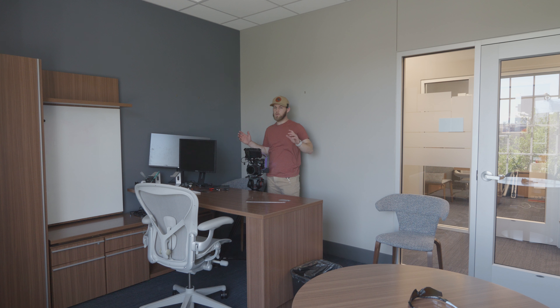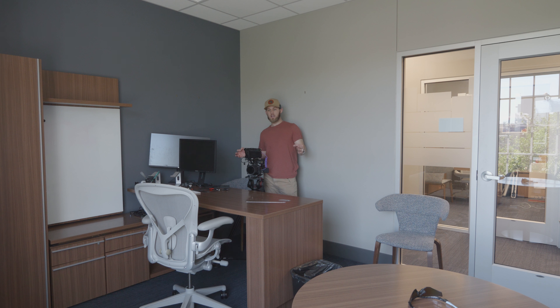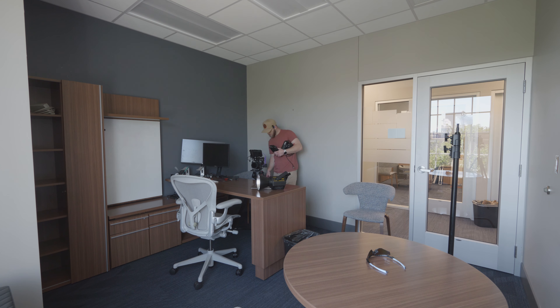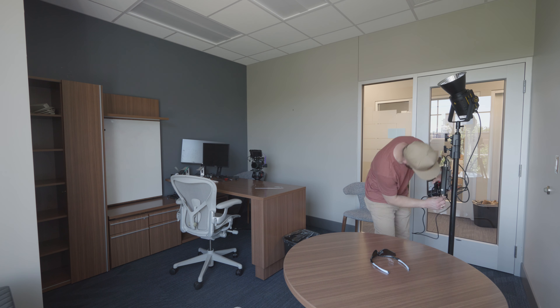Now I'm going to start relighting the room. I'm basically going to take a couple of lights and bounce them off the ceiling to fill in the room. I don't want to brighten it up too much — just enough to fill out the back. I'm going to use a 600D, but in this space I'm thinking maybe just a softbox with a grid and some diffusion. Here I am quickly setting up the Godox light, putting it on a C-stand and blasting it into the ceiling to add some overall ambience.